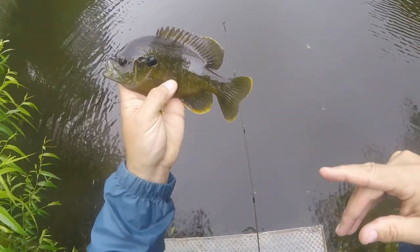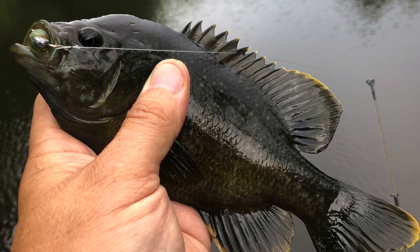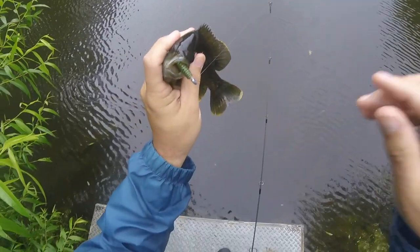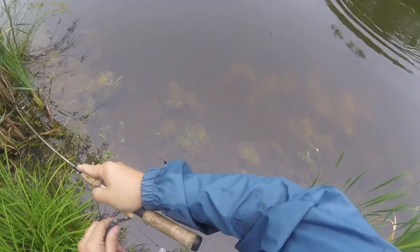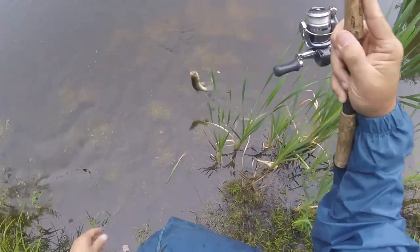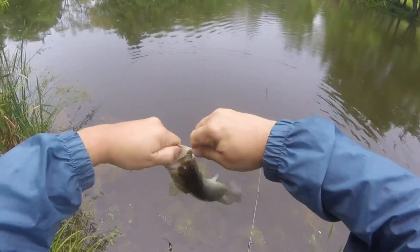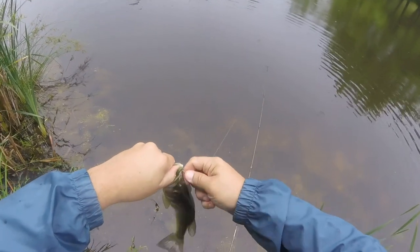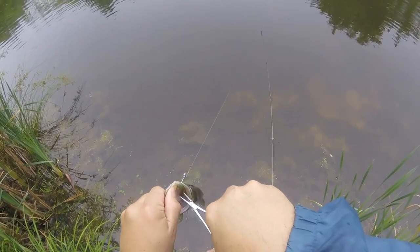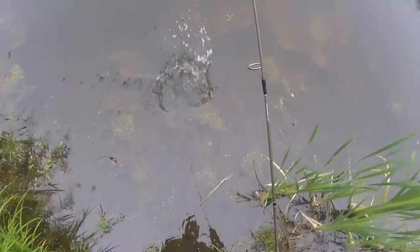Nice hybrid green sunfish and bluegill. Christmas tree grub right there in its mouth. And that's a nice largemouth. A little fat one.